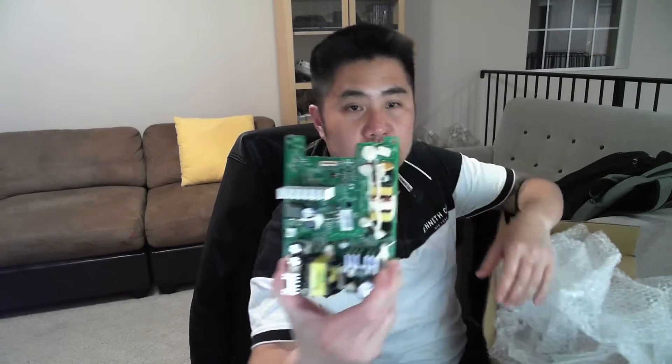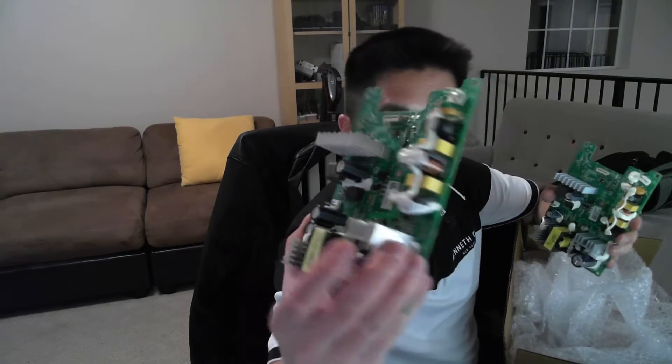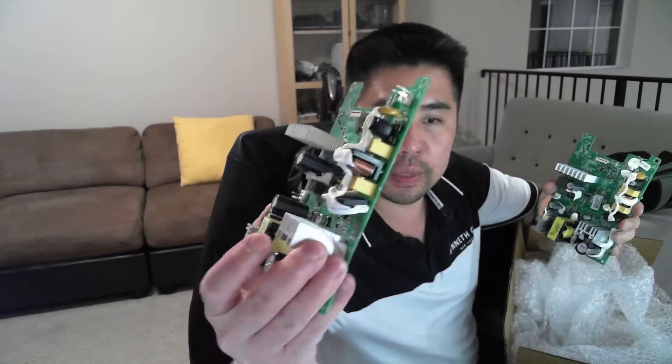Basically, the main issue is LG pushed out an update to the subwoofer and it broke the software on the SPI chip. It needs to be reprogrammed in order to start working again. This is the original board — as you can see by looking at the transformer — it's not the new one, so I'm going to set that aside and work with this one.